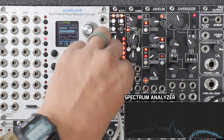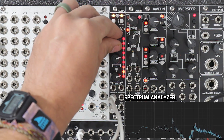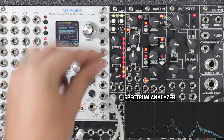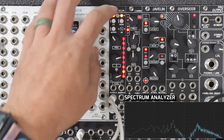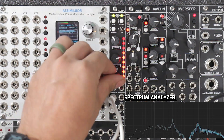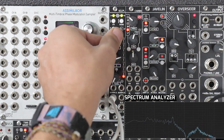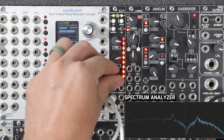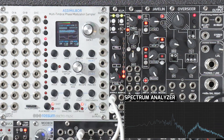So now let's go to the next one — these are my high mids. I've boosted right around my notch there. And then we go to the high, and we can take all the highs out. And that's that.